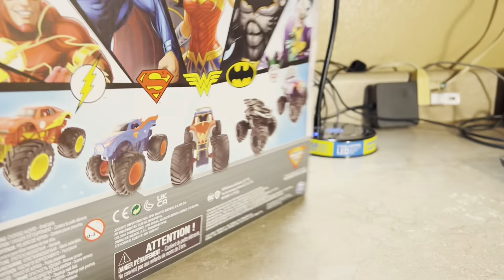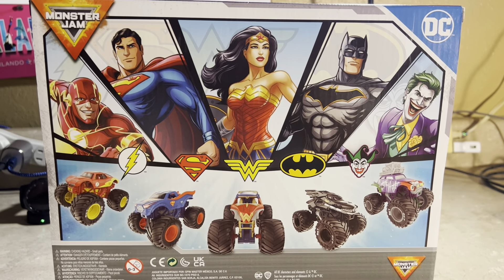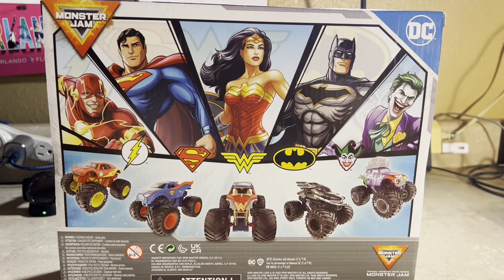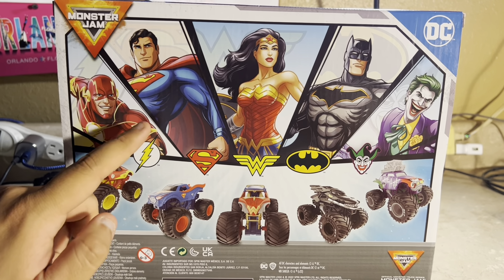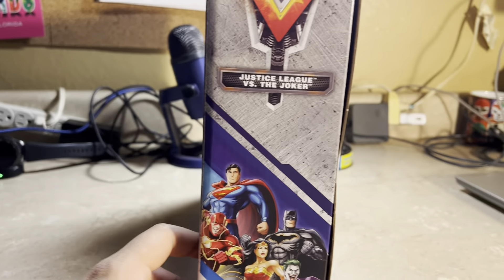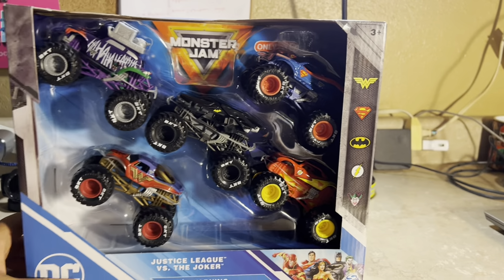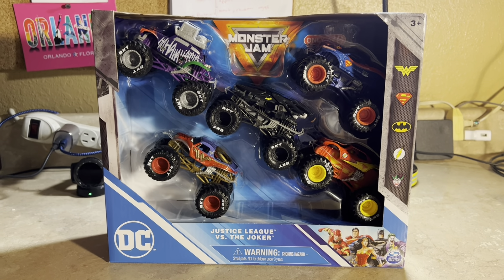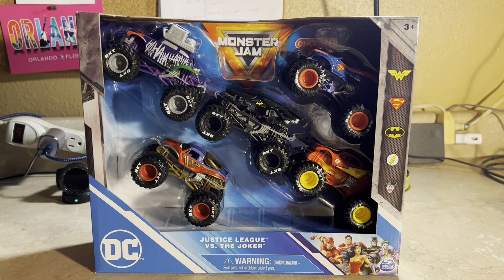The back of the package looks very neat. It features the Flash with his Spin Master Monster Jam truck, along with Superman, Wonder Woman, Batman, and the Joker. The other side looks the same. Overall, this is how the package looks for the Spin Master Monster Jam DC Justice League versus Joker five-pack, exclusively at Target.